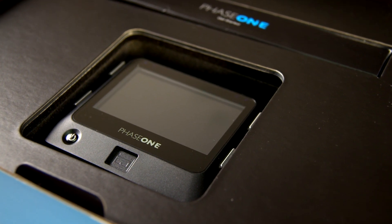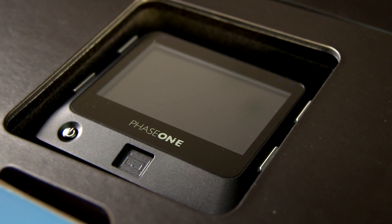However, if what you really want from a medium format digital back is image quality, then you have no choice. The Phase One IQ 180 provides the highest image quality available, and its 80 megapixels will test everything you've ever thought about sharpness and dynamic range.